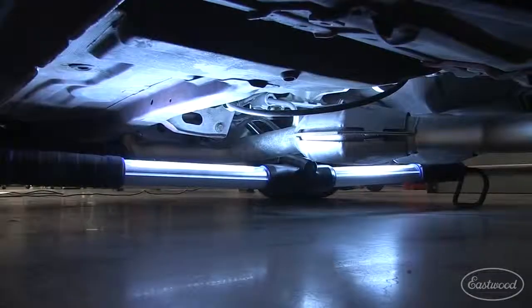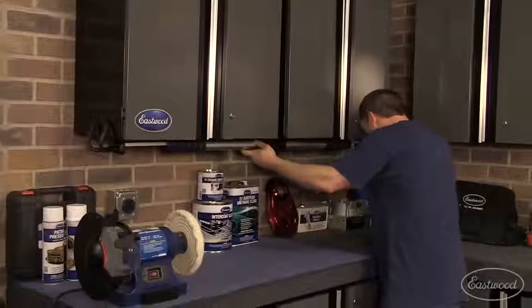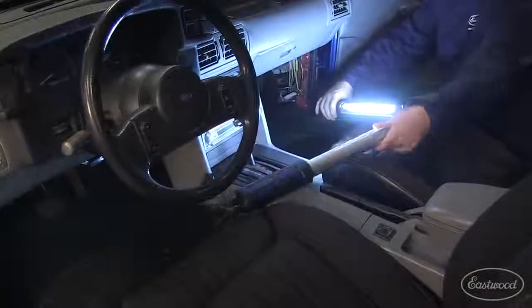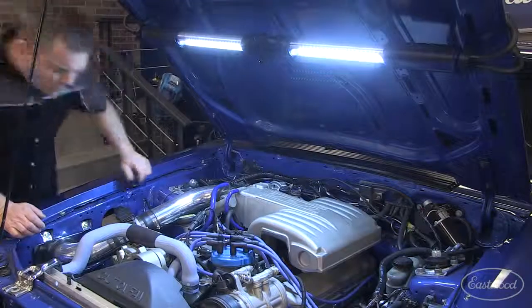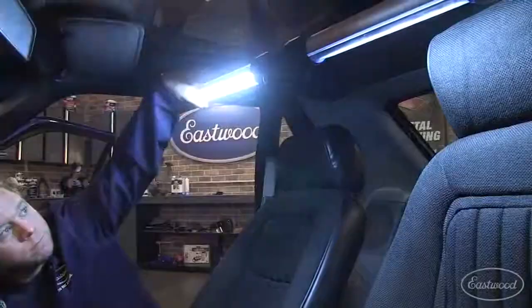You can use it under your car or even to see when you're working in the interior. It even makes a nice shop light over your workbench. The center section folds 180 degrees so you can really angle the light where you want it, and each tube rotates 180 degrees, which really allows you to aim the light exactly where you need to see, whether it's under the hood or in the interior.